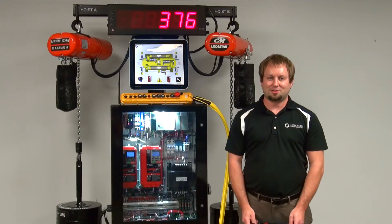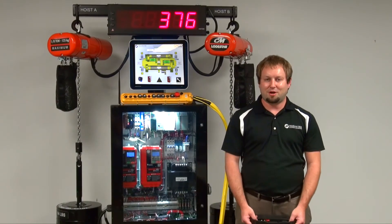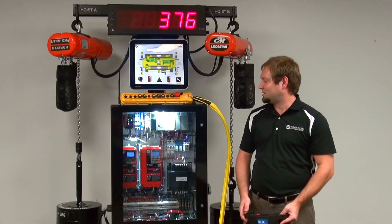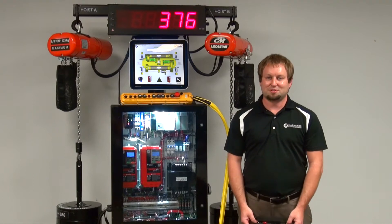Hi, I'm Casey Cummins. I'm the Controls Product Manager here at Magnatech. I'd like to debut our brand new feature, Weight Measurement System, which is a custom software package for our Impulse VG Plus Series 4 drives.